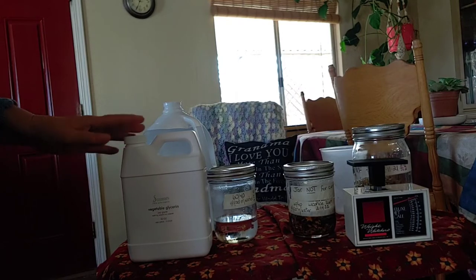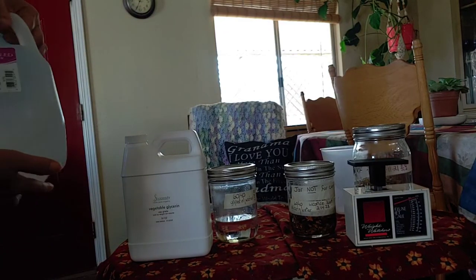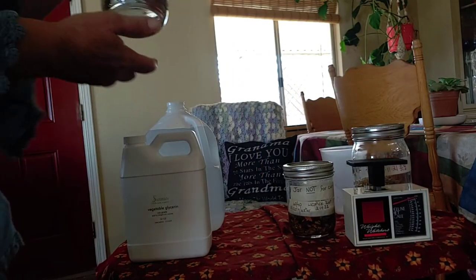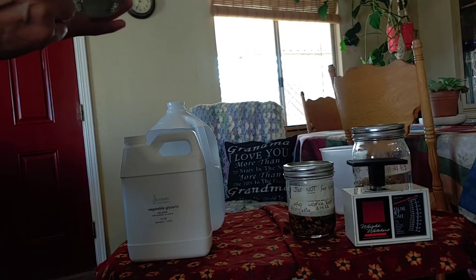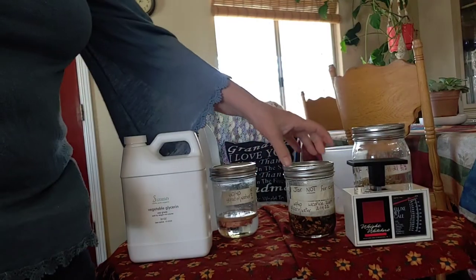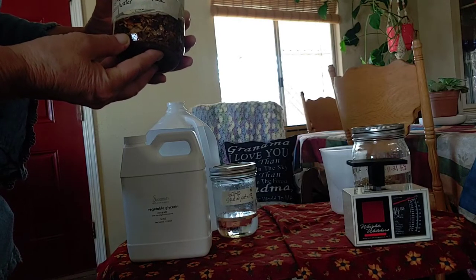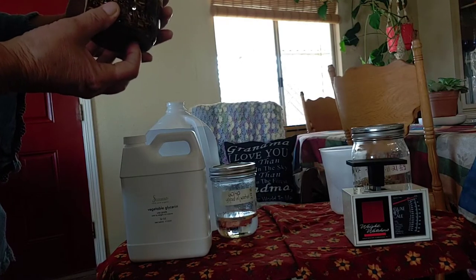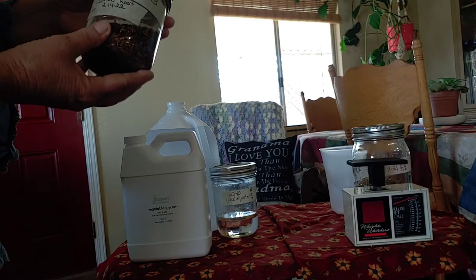I measured it all out with a measuring cup — 60% glycerin and 40% distilled water that I had boiled in a little pan first. I have some leftover, which is why I labeled this jar with the leftover mixture, because I might want to make another tincture and I've got the 60/40 glycerin water already made up. I put my 1 to 5 ratio of glycerin water — the 60/40 mix — in the jar and then I put my licorice root in. Pretty cool.